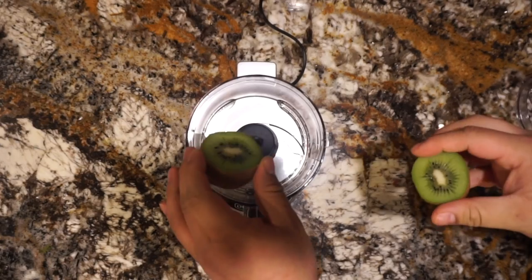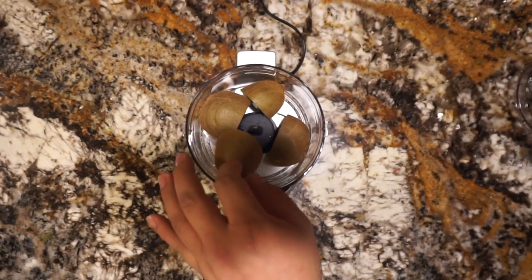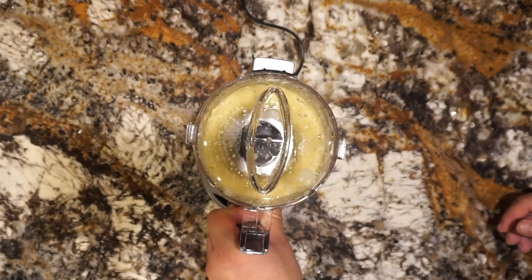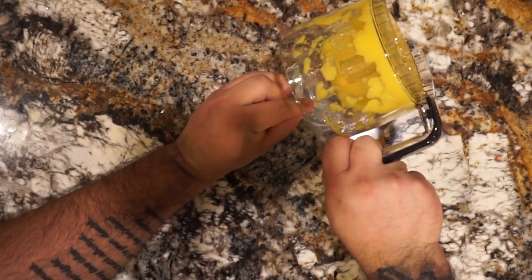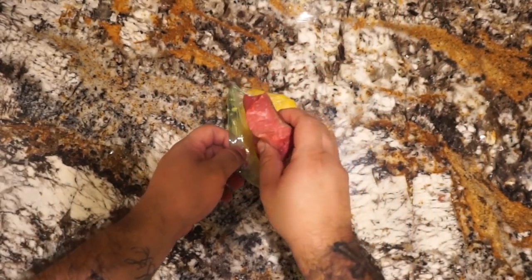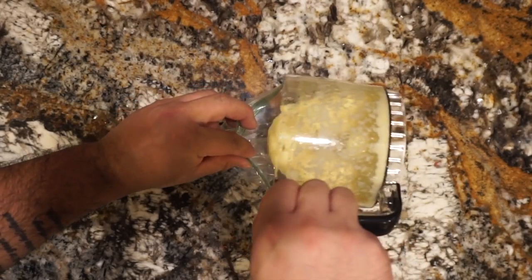Place your fruit pieces into your food processor and process them down until there are no more chunks. The next thing you're going to need is some sandwich Ziploc bags. Pour your liquid into the Ziploc bag and add your steaks, and we're going to repeat the process with all three steaks.